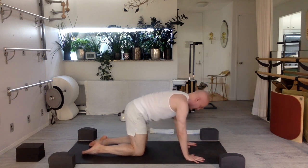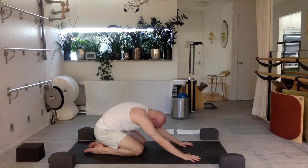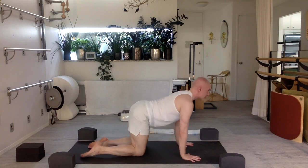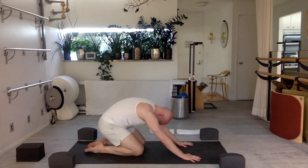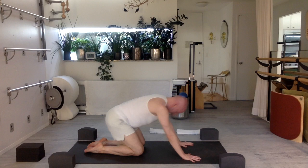Again — exhale, chin to chest, bring your tailbone towards your breastbone, press the back of your body up towards the sky behind you as you sit back towards your heels, relaxing your shoulders. Stay here, take a deep breath in, relaxing your shoulders, let the back of your neck release, your head even further down if you can. Exhale, pull your body forward and lengthen. Three more of those.